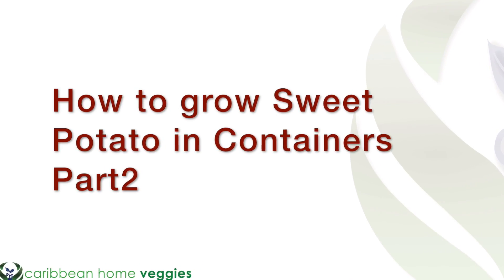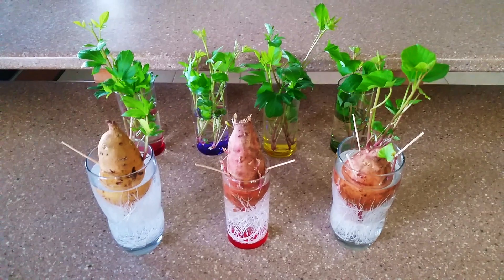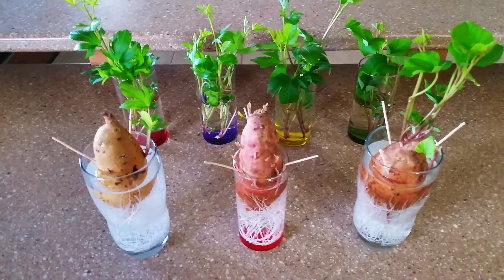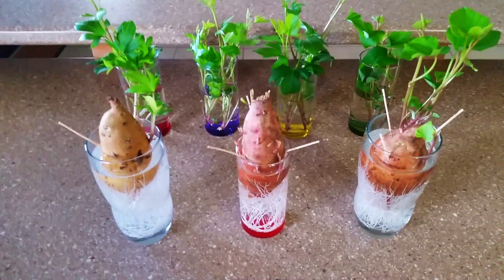Caribbean Home Veggies. Hello everyone, Sheldon here today and I want to bring you an update on the sweet potato slips.